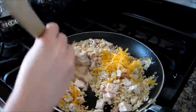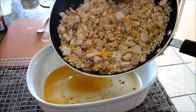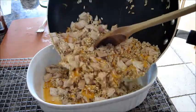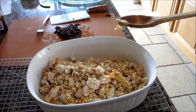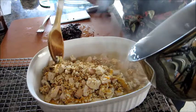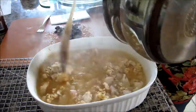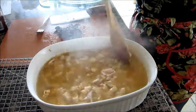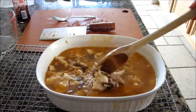Stir evenly. As soon as everything is combined, put the rice mixture into your Pyrex dish and combine it with your boiling water. Stir. Then mix in half of a jar of sun-dried tomatoes.